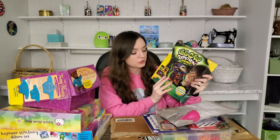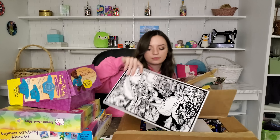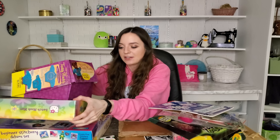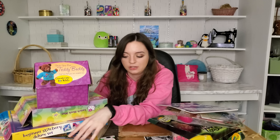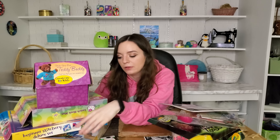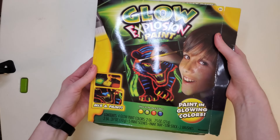I'm just gonna introduce them really quickly because I added a bunch of stuff that wasn't in the first video. So this is Glow Explosion Paint by Crayola, this is a bedazzling kit, this is a friendship bracelet kit, a how-to-make-your-own-snowflakes book, Rainbow Loom, those felt coloring kits, a Build-A-Bear slash stitching kit, a latch hook Hello Kitty rug, a beginner's stitching kit, paint by number, and three paintable things.